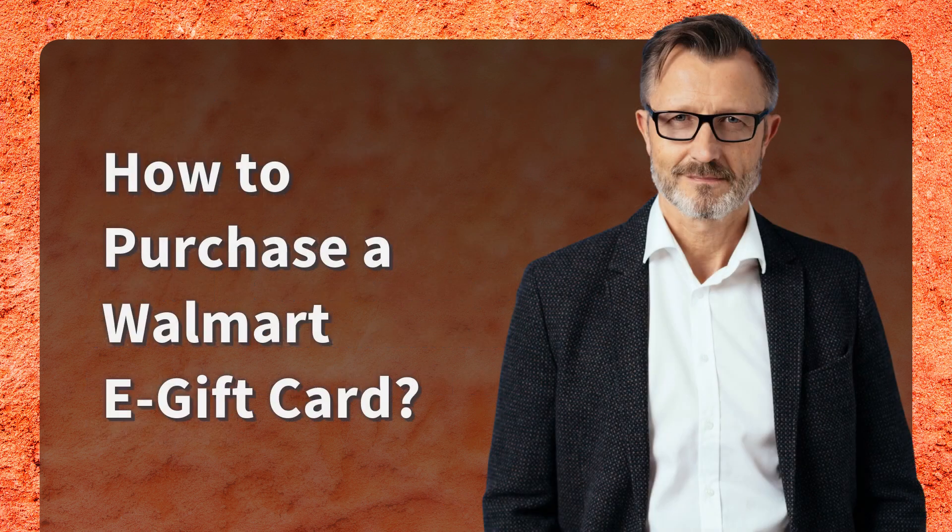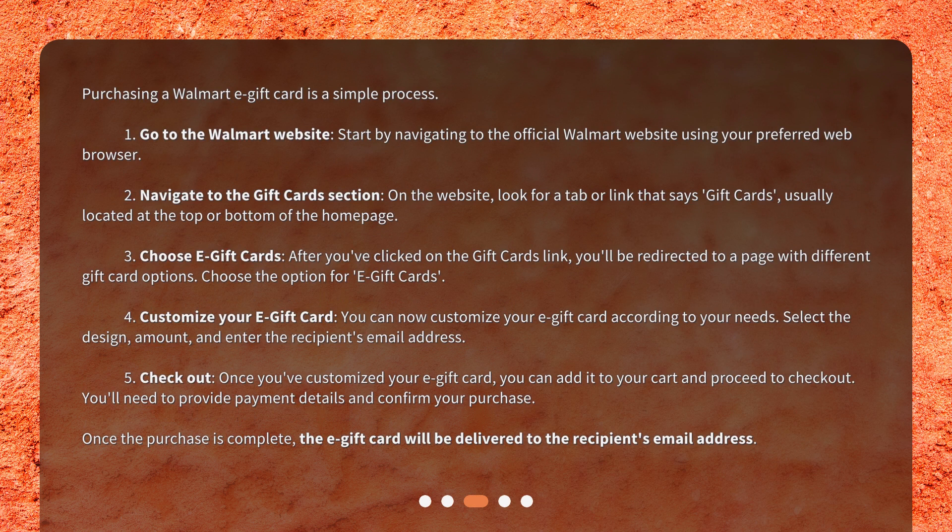How to purchase a Walmart e-gift card? Purchasing a Walmart e-gift card is a simple process. Step 1: Go to the Walmart website. Start by navigating to the official Walmart website using your preferred web browser.